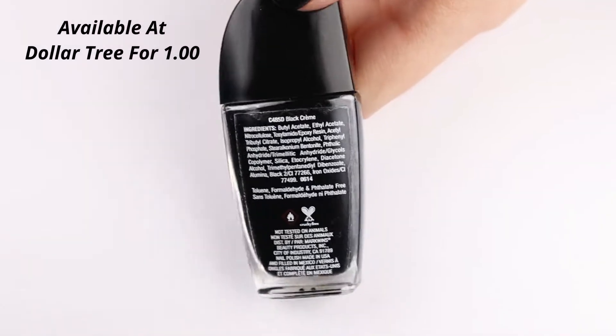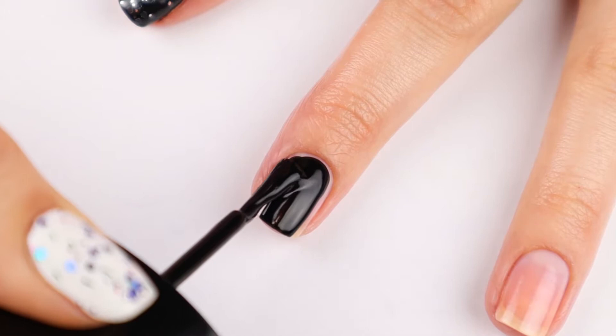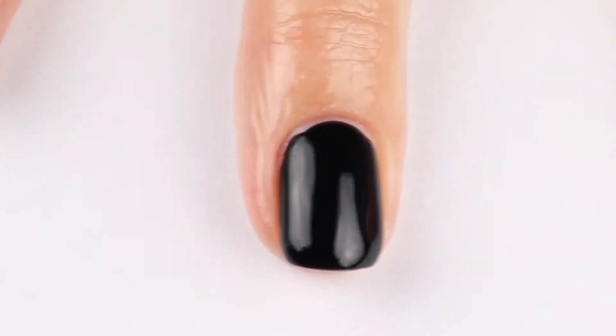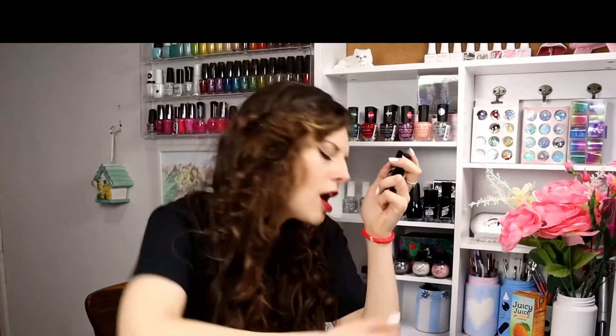Moving on to the cheapest black nail polish in this video, which is the Wet n Wild Black Cream Polish, that I got at Dollar Tree for $1. It is a beautiful black polish. The Wet n Wild brush is very thick — a wide, full brush — so you're going to get thicker coats. You'll only need one coat, though I always apply two. It is very self-leveling and beautiful, and it's a good stamping polish. I love it — it's only a dollar at Dollar Tree!